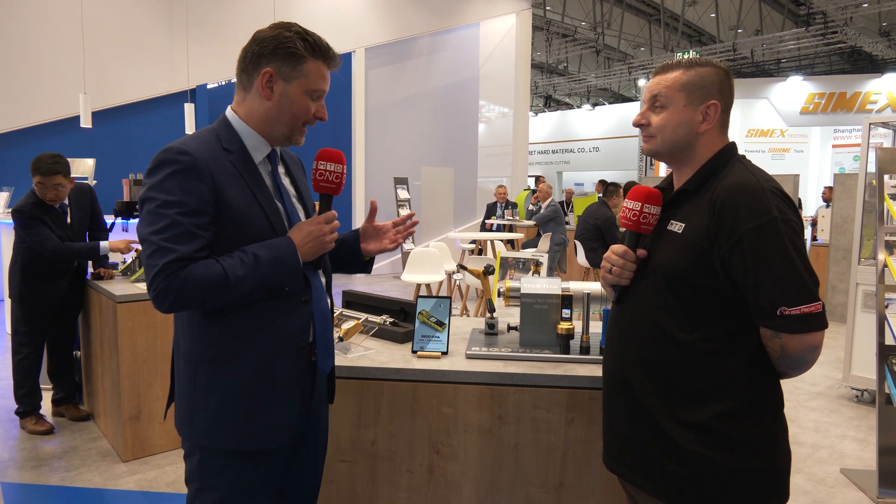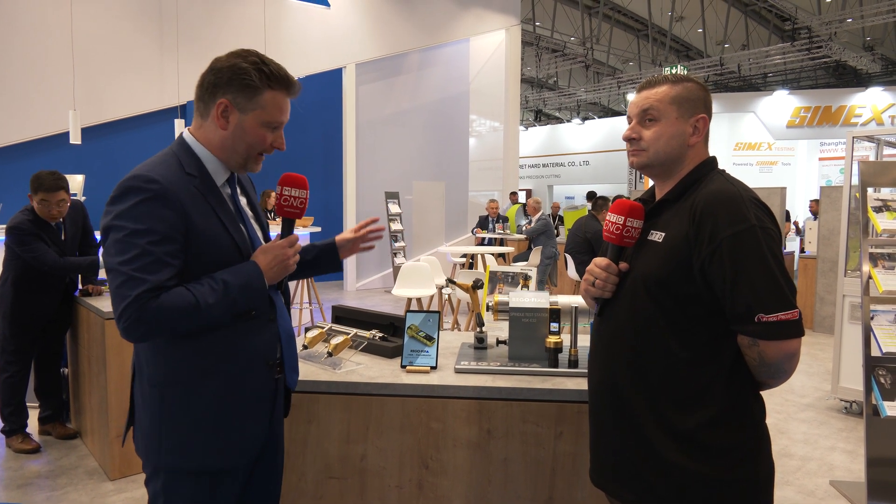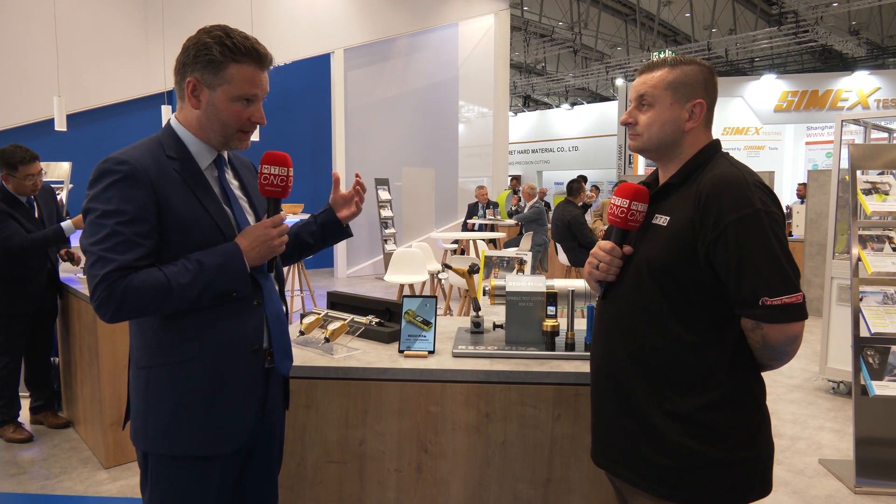Besides being the inventor of the ER collet, we have a lot of experience in tool holding. But tool holding for us also means making sure that everybody is taking care of their machine spindle — cleaning the spindle, measuring it for runout, concentricity, and also the clamping force. We are now a full service provider when it comes to properly checking your spindle to make sure our tool holders are working perfectly.